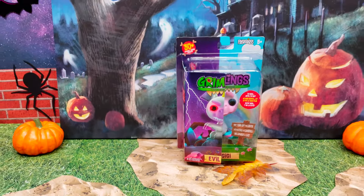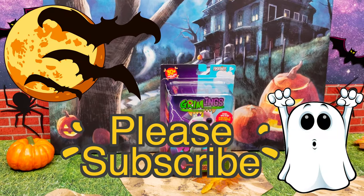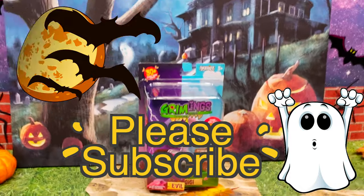If you guys love these brand new Gremlings, make sure you hit that like button and don't forget to subscribe to our channel so that you don't miss out on any videos like this.